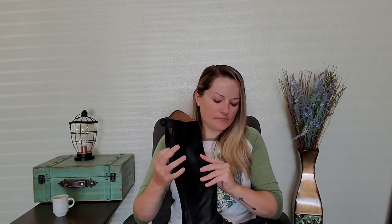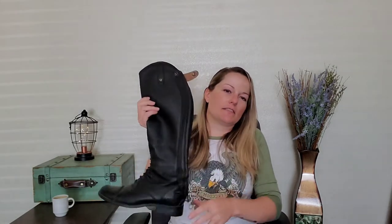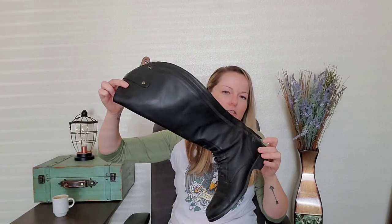Price point — brand new, these are going to run you about $299 to $320, maybe $340, depending on where you buy them. I'll do an Amazon link below, which is a pretty average price, but keep an eye out for sales from Dover, SmartPak, that sort of thing, to possibly get a little more savings on these. Used market price — I've definitely seen these used on eBay, English Writing Apparel Facebook groups, Poshmark, things like that, in the $100 to $150, $180 range, just depending on how much they were actually used. So you can get some good used boot deals.